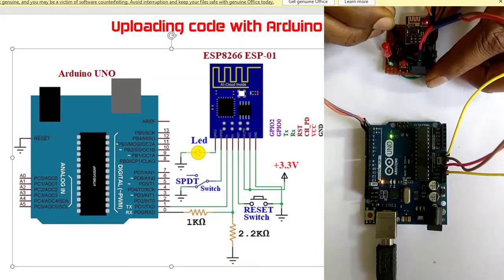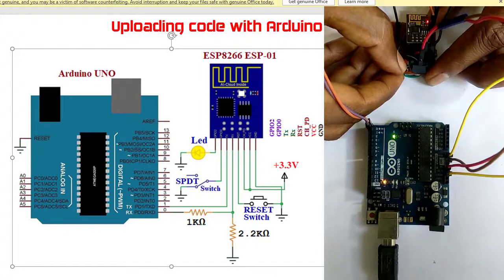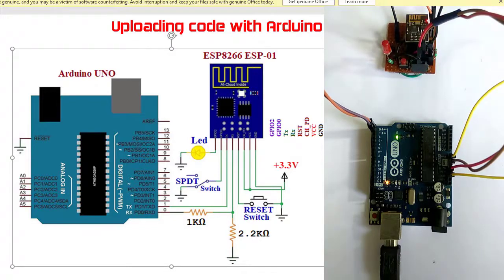I am grounding the GPIO0 pin. Next, I need to press the reset button to ground the reset pin. I am pressing the reset button. The ESP is now in program mode and ready to have code uploaded.